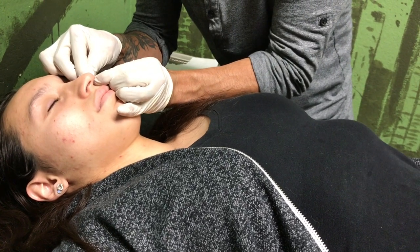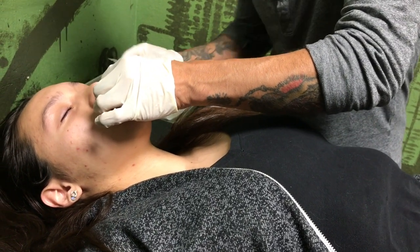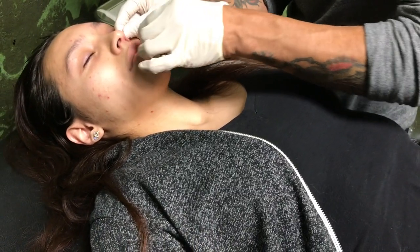Breathe in. Okay, breathe in. You did it. I'm going to put on the stub. You okay? Okay, breathe in. Okay, you're done. Stay there and relax.